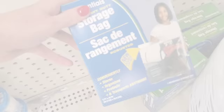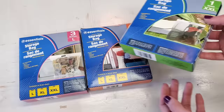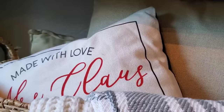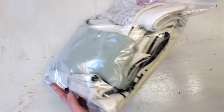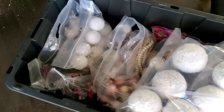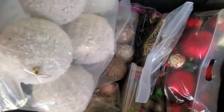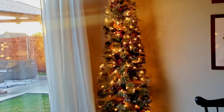A long time favorite of mine are these storage bags. These are reusable and heavy duty — I've had some of them for at least since I was teaching, so like almost 10 years. They come in many different sizes and different amounts depending on what size you buy. I use these for my pillowcases and seasonal covers, or use them to organize and store your kids' toys. Instead of buying multiple smaller bins for my Christmas decorations, I just buy one large tote and use these bags to micro-sort my decorations by room or by tree. This is really a time saver when it comes to decorating the next year.